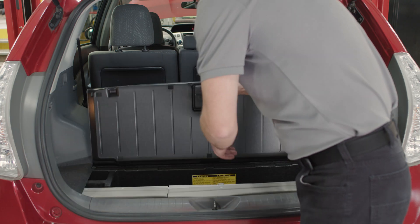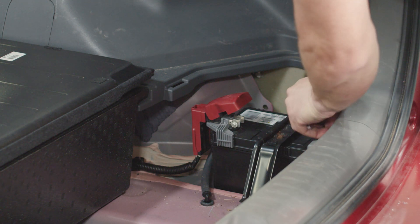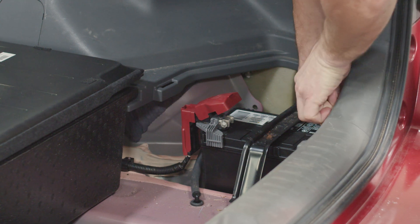The parking brake will automatically engage if the system is connected to power. Next, we'll disconnect the negative terminal of the battery, which is located in the trunk of the vehicle.